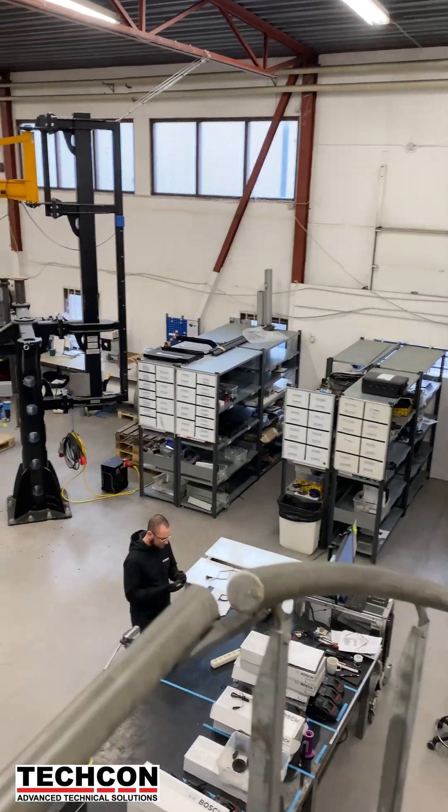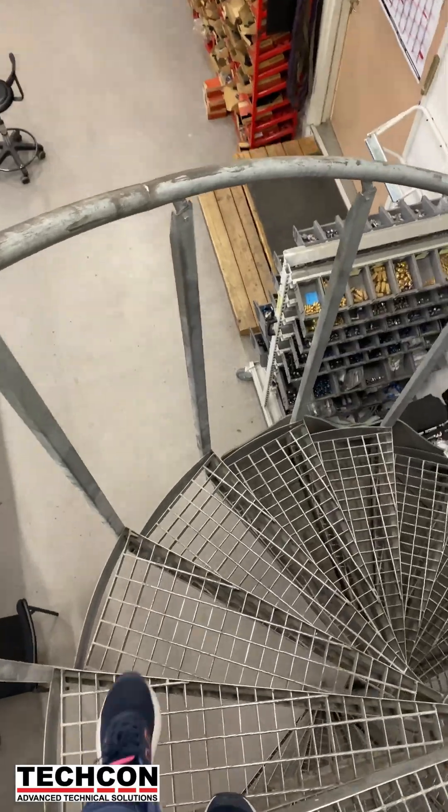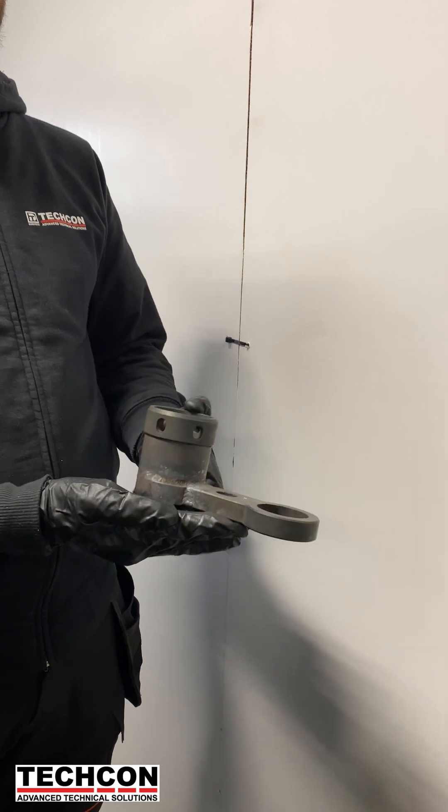I said hi to the team, and then Anton showed up with some exciting news. He told me there is a black oxidizing project coming up, and of course I said let's go check it out — time to head down to the workshop.